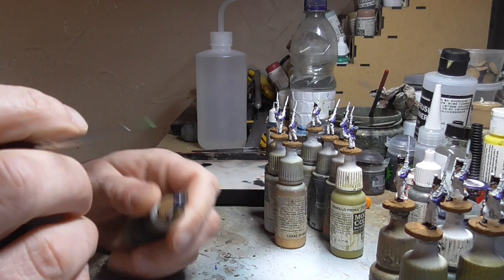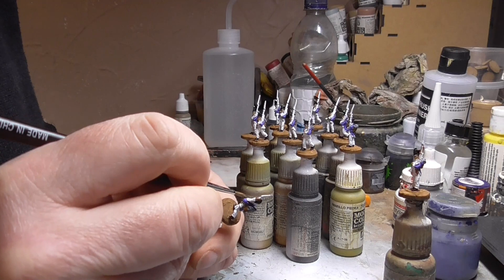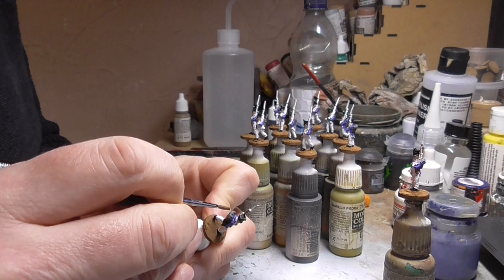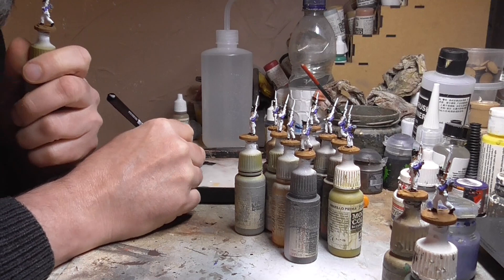Then it's onto the muskets. I'm using Beige Brown for this, which is my wood colour for anything that's been treated — it's slightly lighter than mid brown and works very nicely for muskets. I'll just work my way around the muskets, being as neat as I can and filling in those lines. I also paint the hair in Beige Brown. You could do it in different colours, but because you can see it, I'll make sure I've covered it with something.